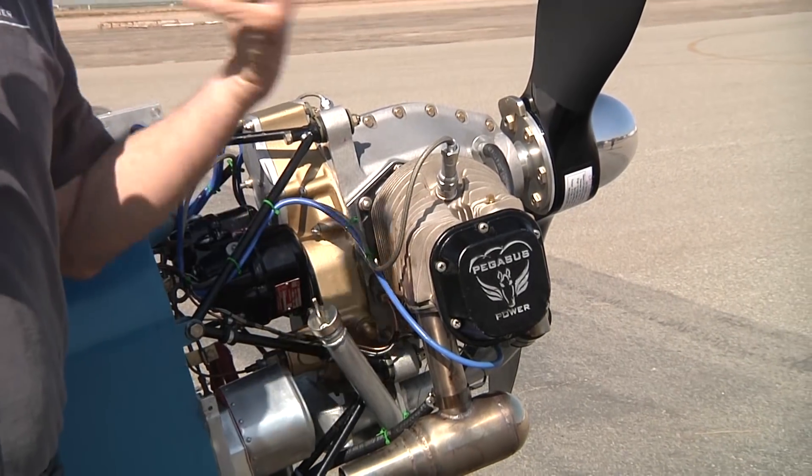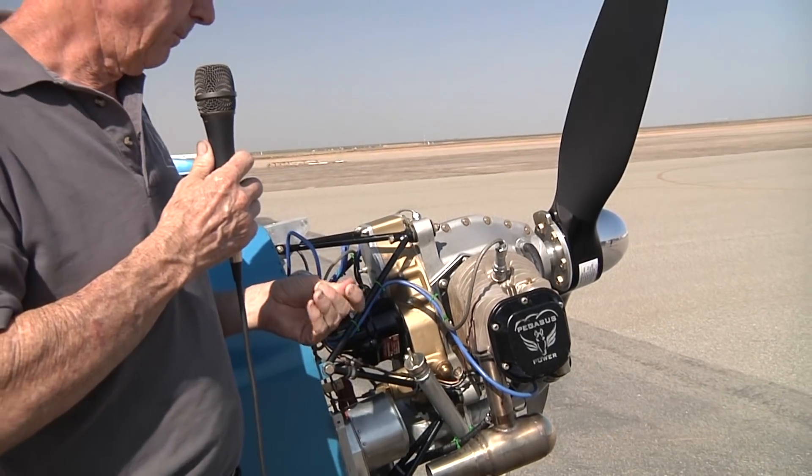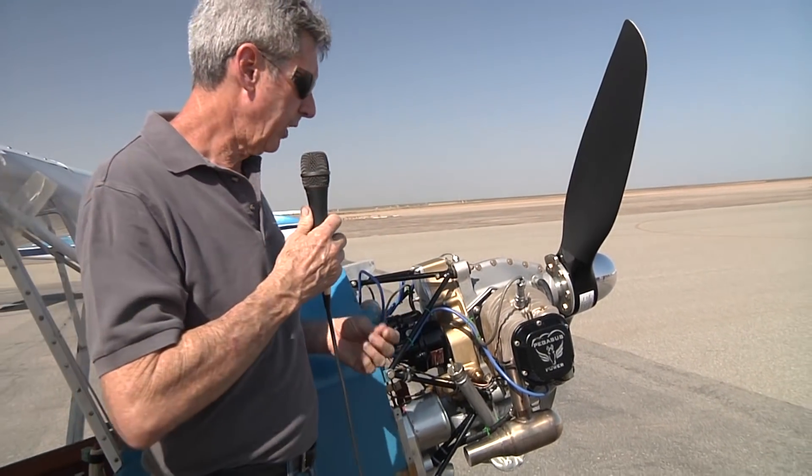This has been the business model since the beginning. We've just refined it down now to where it's lighter, it's more balanced, and it's a very smooth running engine.